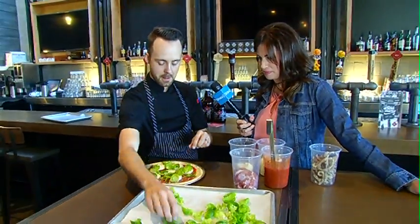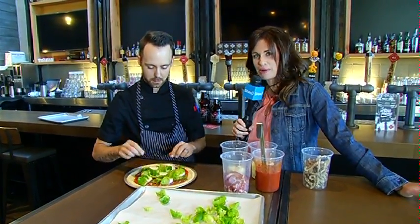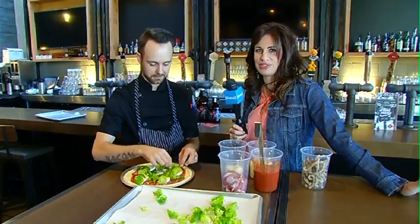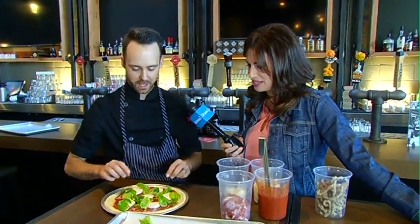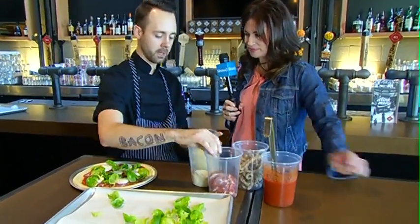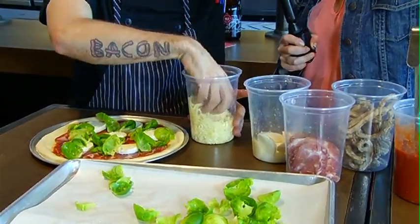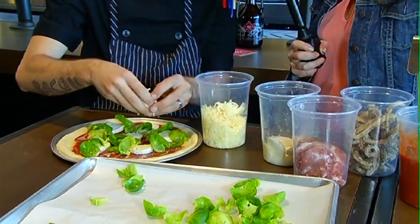So it goes pretty heavy on the Brussels sprouts. If your mom's always telling you to eat your Brussels sprouts, this is the way to eat them. And then finally, before cooking, we're just going to put a little bit of mozzarella on top to bring everything together and hold all the toppings on the pizza.